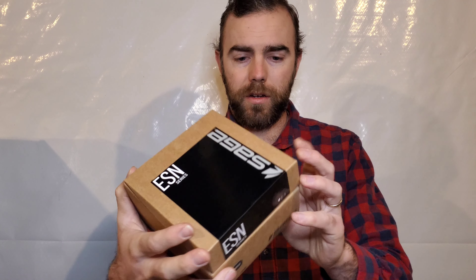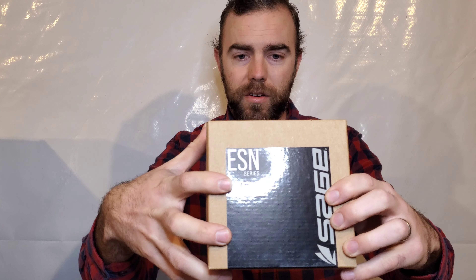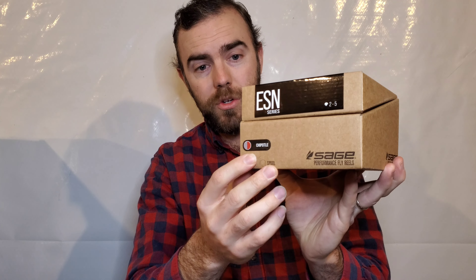Let's open her up. So on the box you've got the ESN series. I ended up with the Chipotle color, which is what I was looking for.